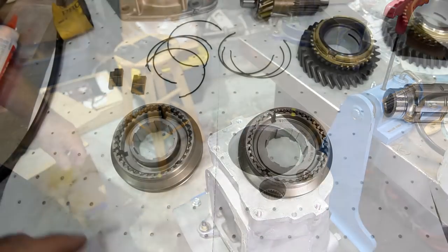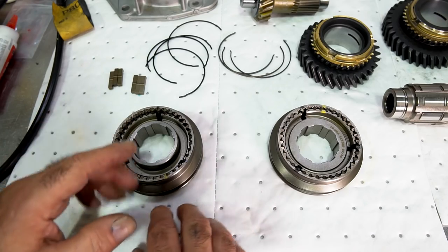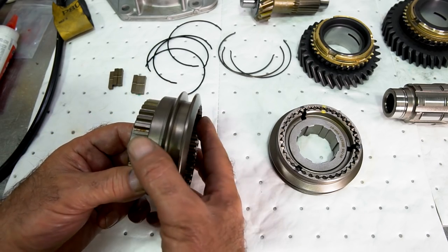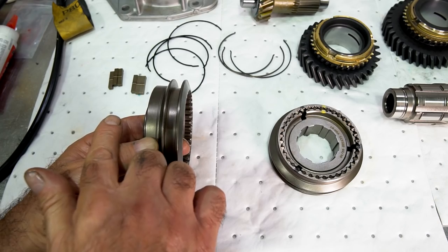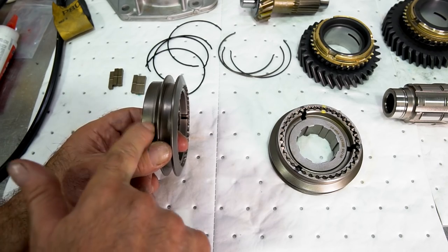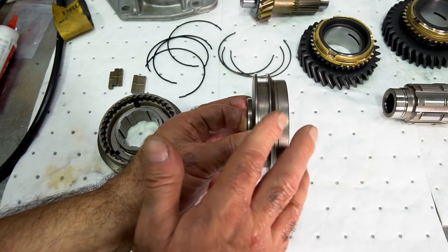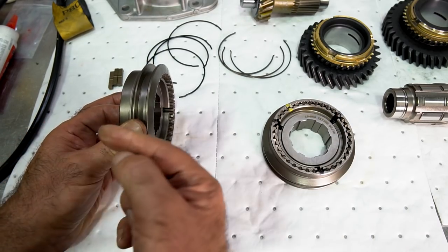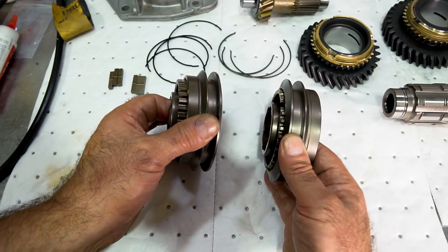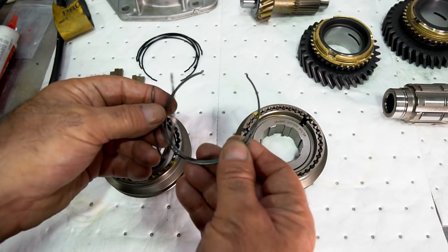Now we're going to start working on the gear train, putting together the synchronizer assemblies. There seems to be a lot of confusion about the hubs and the direction they're facing. The hubs have a protruding edge, and that protruding edge on both the 3-4 and 1-2 assemblies faces towards the front of the transmission. However, the long edge of the slider on 3-4 faces towards the front, while the long edge of the 1-2 slider faces towards the back. Both hubs have the protruding front edge facing front.